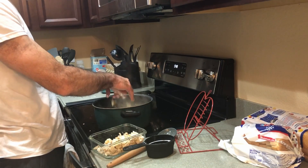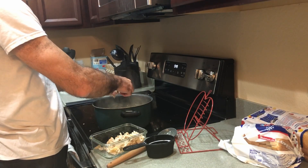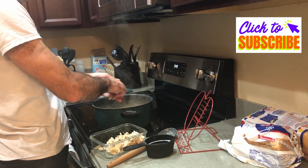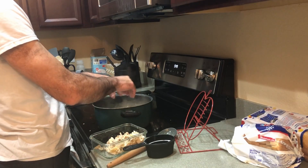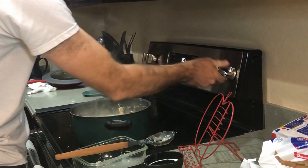Hopefully the chicken tastes good because Joel had to work last night, so I had to do the spatchcock chicken by myself. I'm sure it's fine. He added the chicken and the half and half, and it's going to simmer for five minutes.